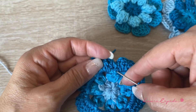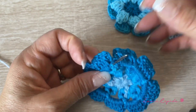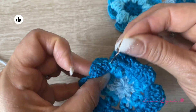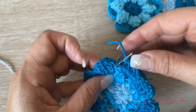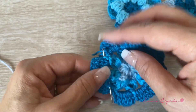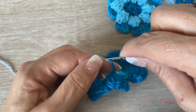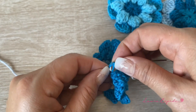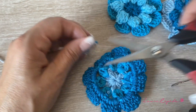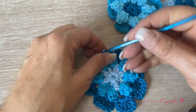Before we continue, I will give you a quick tip. This is how you are going to hide all the threads that you have. Before we join all of them, it is important that you make this step too. We are going to pass the needle through the project. Remember that it's important that we keep and respect the color — according to the color, we are going to hide it so we can perfectly blend the color. We pass through the needle, take the thread, insert it into the needle, and like this we are going to hide it. Then we can cut. Don't cut right away — first hide it a bit, then you can cut.